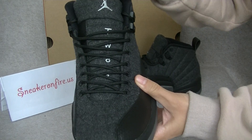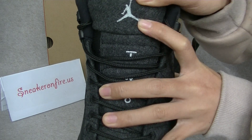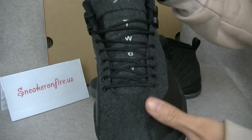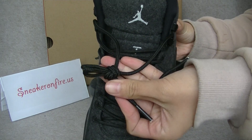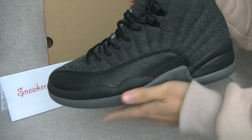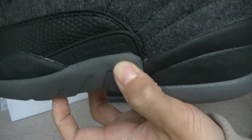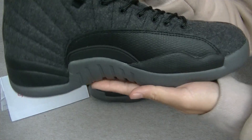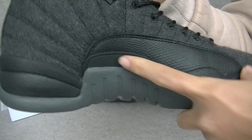And now moving to the tongue. Got the stitch in the grey Jumpman logo and the TWN3. On the left side of the shoes, got the white Jumpman. And the red side is the resultant red Jumpman. And the texture.